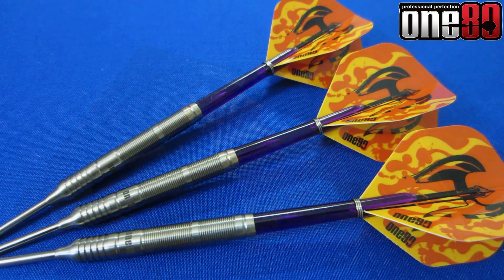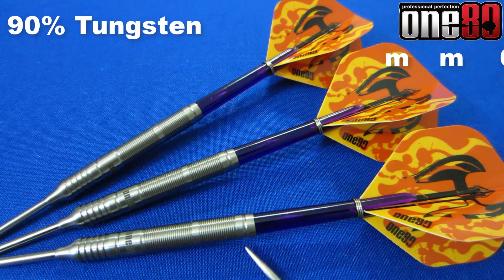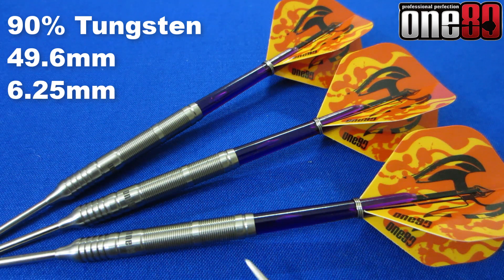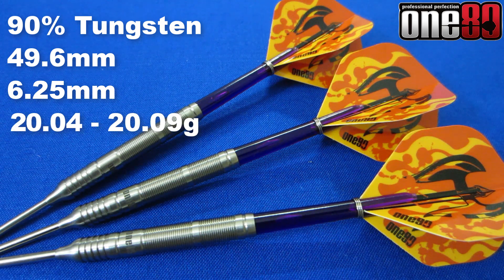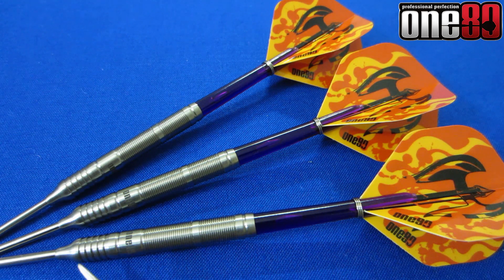Writing down some stats and dimensions: these are a 90% tungsten barrel. The barrel length comes in at 49.6 millimeters long, the barrel width is 6.25 millimeters — really thin barrels. These are advertised as 20 grams; two of the barrels came in at 20.04 grams and one at 20.09 grams, so we're only talking about four one-hundredths of a gram difference — something you will never notice.